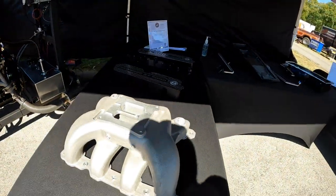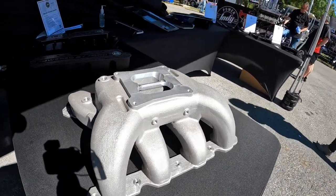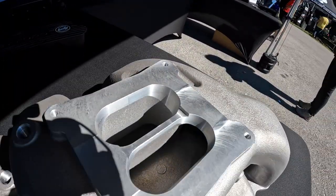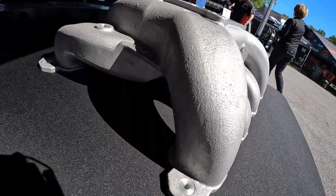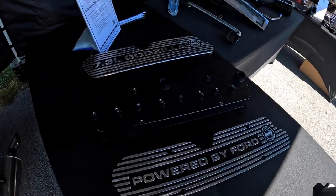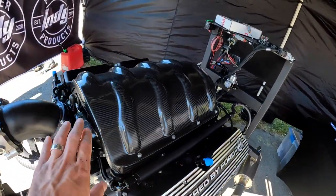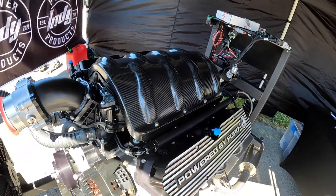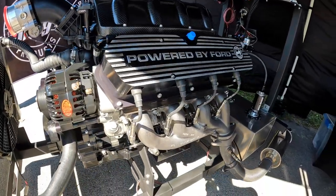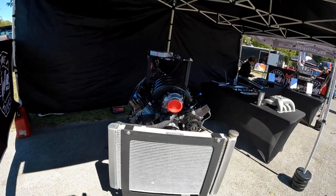Moving on around, they have their carbureted intake manifold for it. So if for whatever reason you want to run a carb on your 7.3, you can. Check out the cross section of these runners — a lot of plenum volume, and it's deep too. Nice dual plane setup. They also have a few different options for their coil covers, and another one set up with just a little carbon fiber looking cover over the factory manifold with their turn-down for the throttle body. Pretty nice setup. This is of course on a test stand so they can fire this thing up.